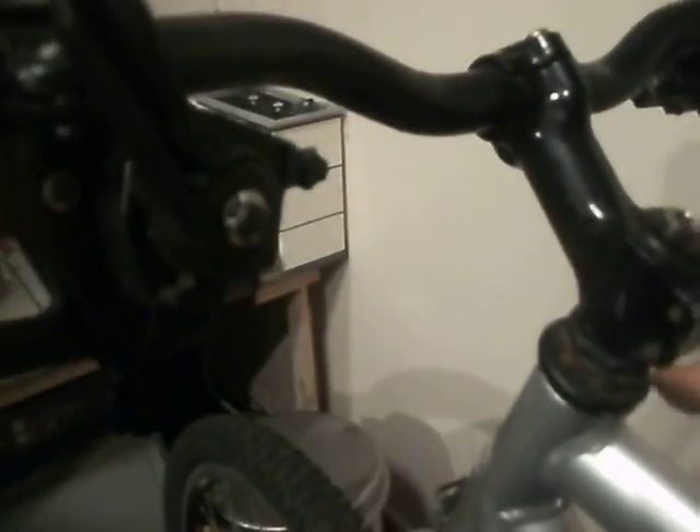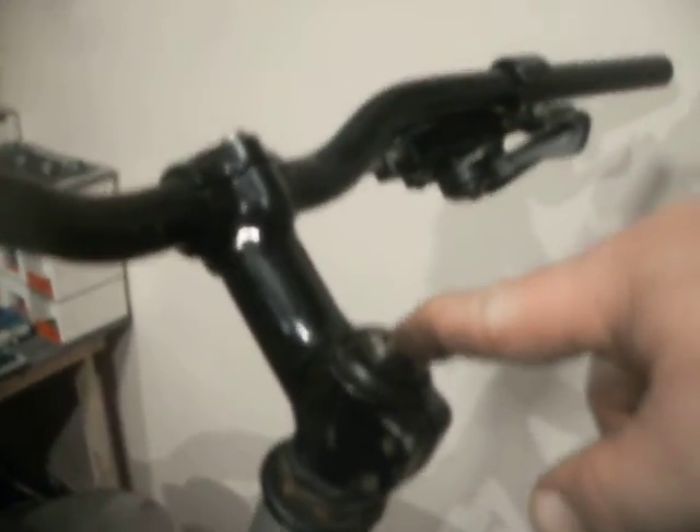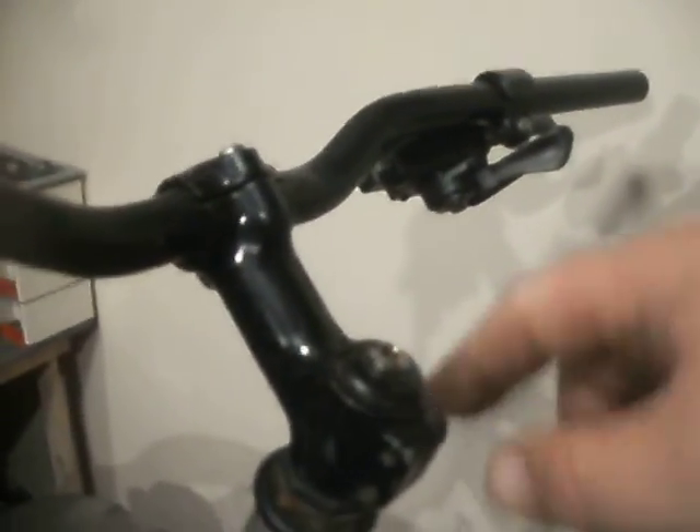So, now you know how to change a stem — at least a threadless stem — for a normal threadless steerer tube type. On this type, you would actually have to take the top cap off first before you can take the stem off. But apart from that difference, they're easy enough to do.